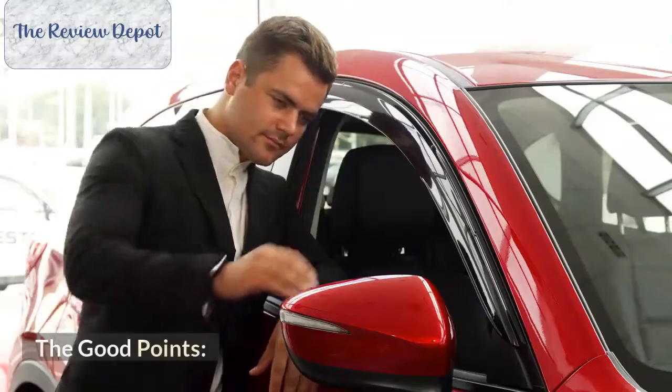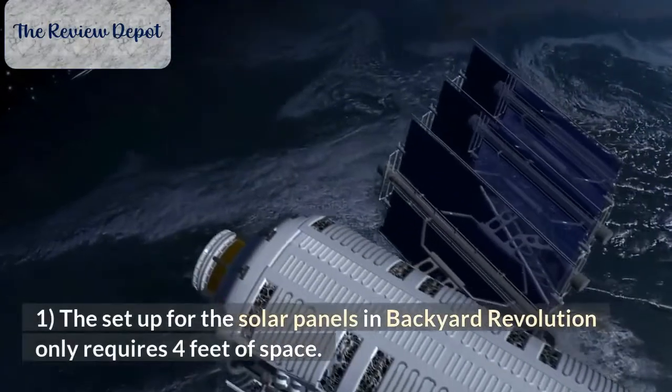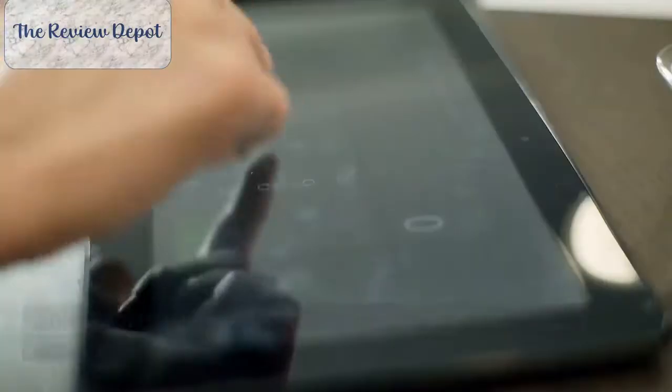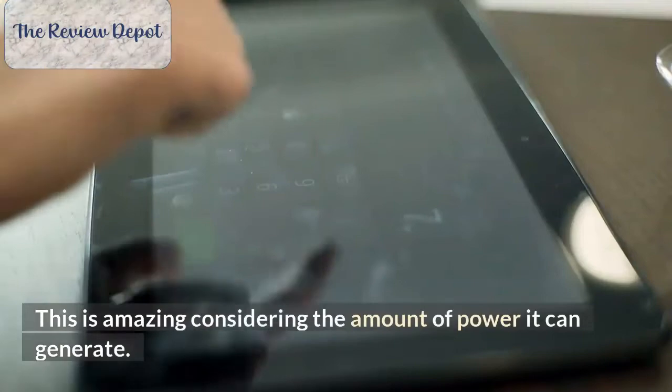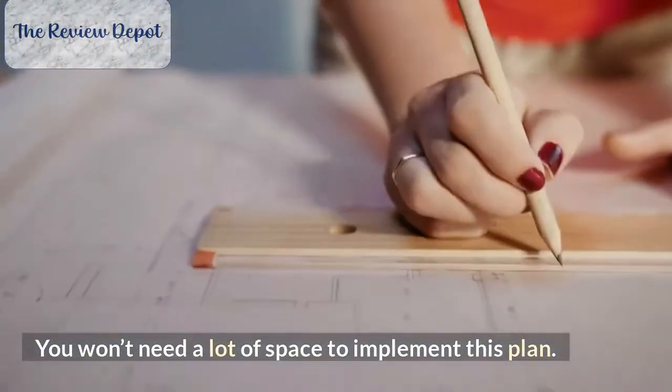Let's take a closer look at this product. The good points. Number 1: The setup for the solar panels in Backyard Revolution only requires four feet of space. This is amazing considering the amount of power it can generate. You won't need a lot of space to implement this plan.